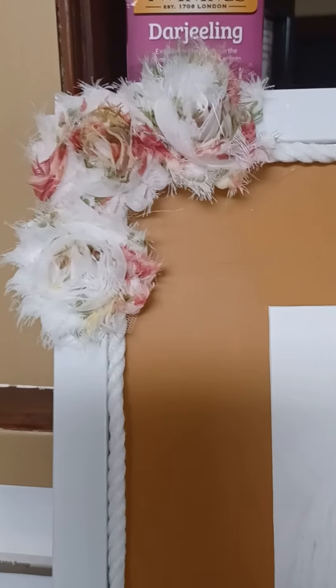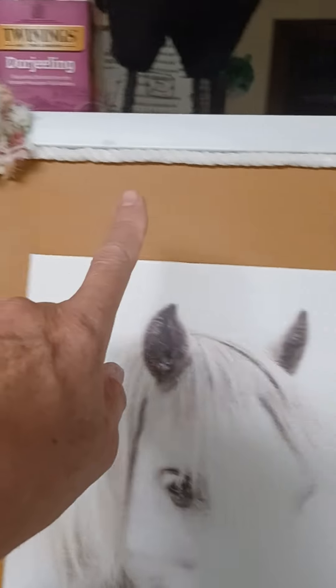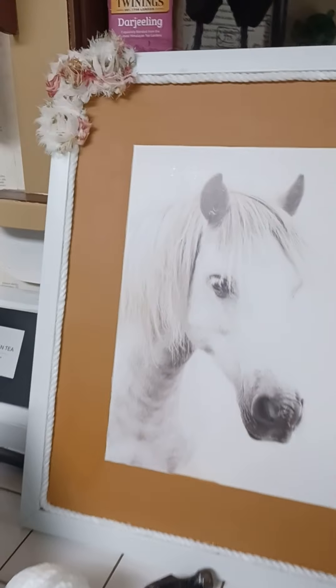I had a strand left in my sewing kit, so I added it to the corner of the picture, and then I also added twine around it as you can see, to give it a little more pop and color.